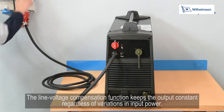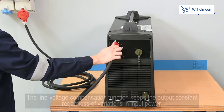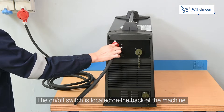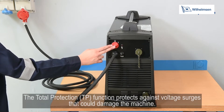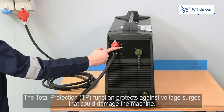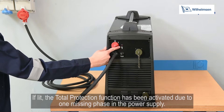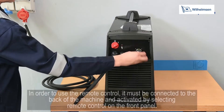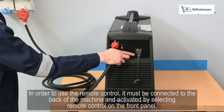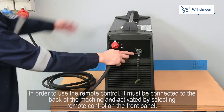The line voltage compensation function keeps the output constant regardless of variations in input power. The on/off switch is located on the back of the machine. The total protection function protects against voltage surges that could damage the machine. If lit, the total protection function has been activated due to one missing phase in the power supply — switch the machine off and correct the power supply before continuing. To use the remote control, connect it to the back of the machine and activate it by selecting remote control on the front panel.